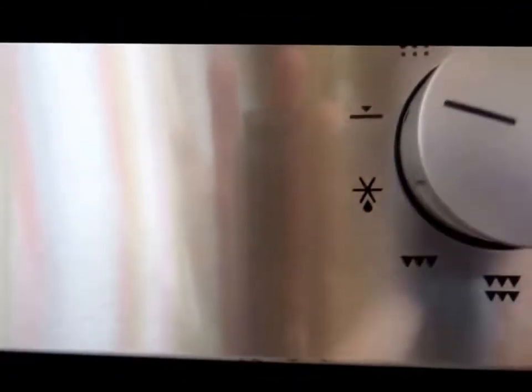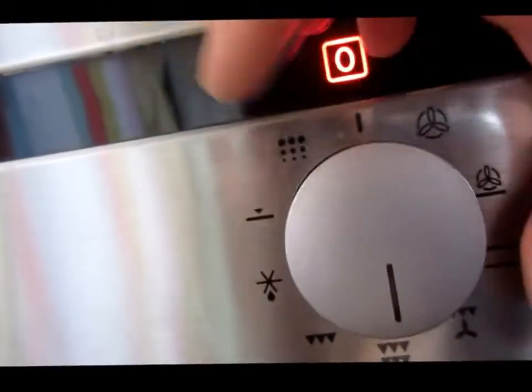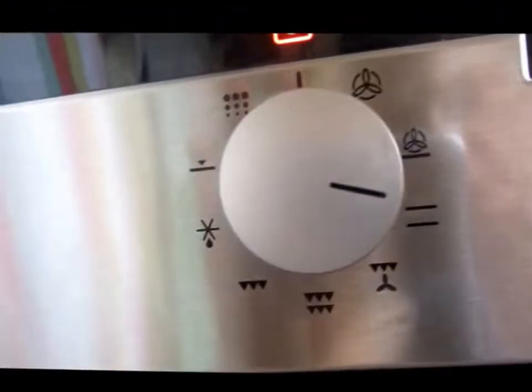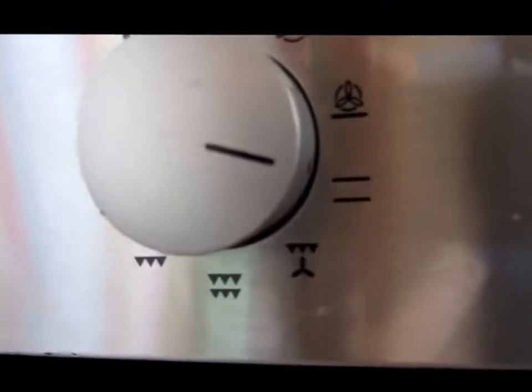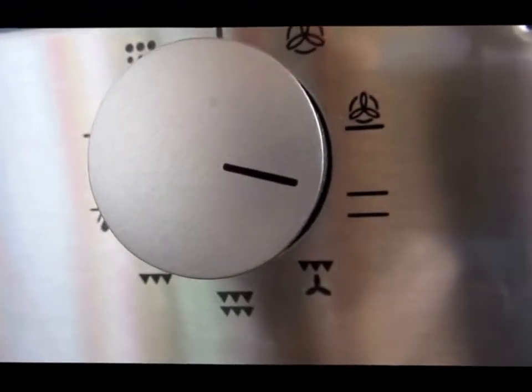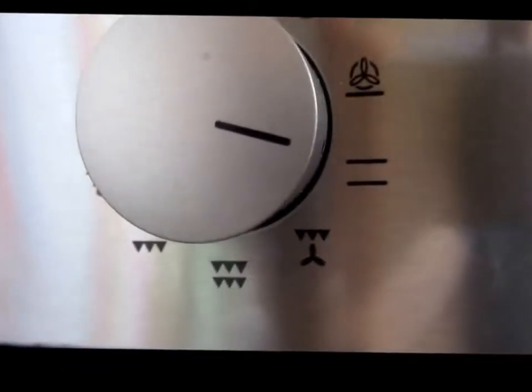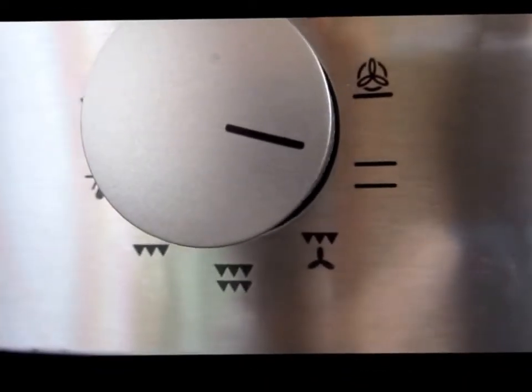This will give you just top heat rather. And further round here, this one will give you the old-fashioned kind of heat in the oven — top and bottom heat. That one's quite useful if you're doing things where you really don't want the fan on, things like baking, which you're probably not likely to do.